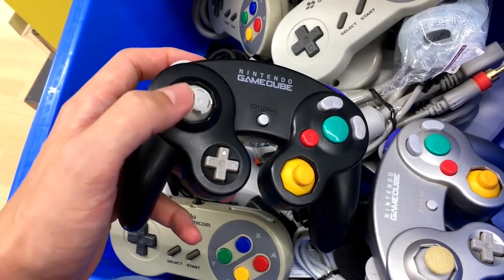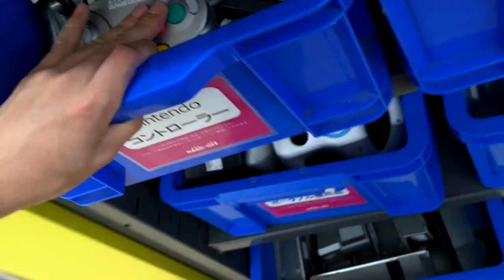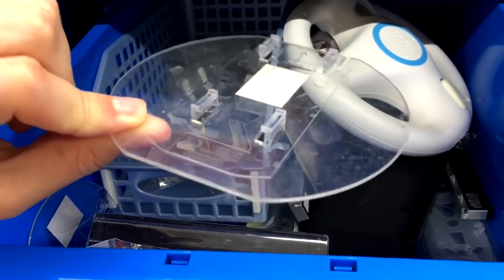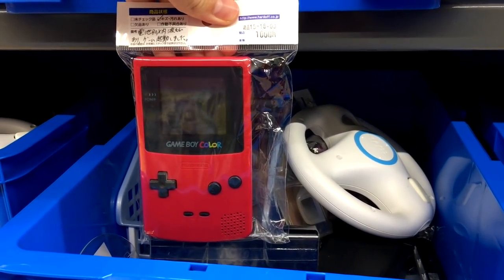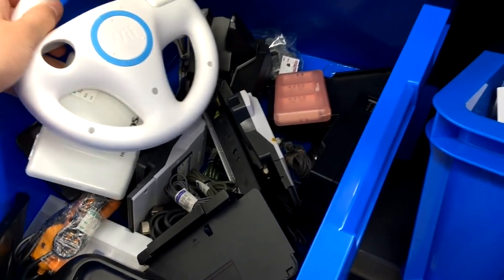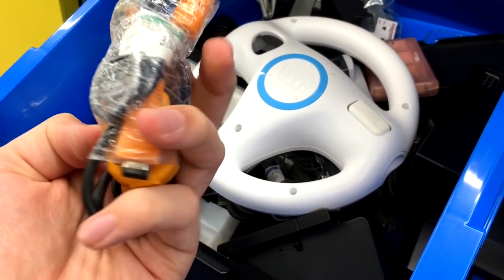Here's a GameCube controller in a sad state, though this one probably works — it's just got a weird top. There's a Game Boy Color that apparently had a problem with the battery compartment, going for 1,000 yen. And what looks like a Game Boy Advance link cable going for three bucks.